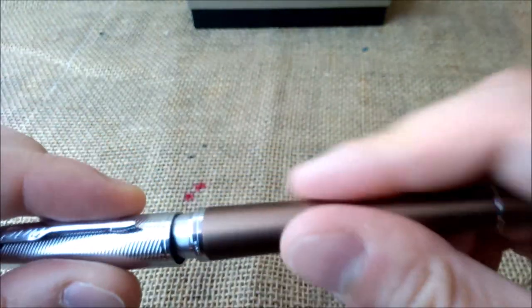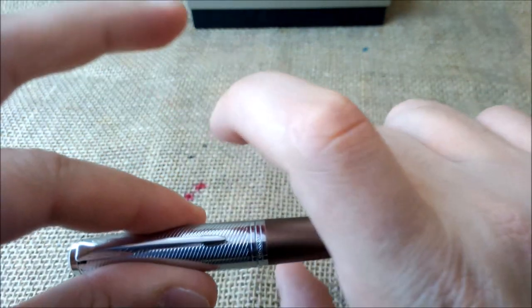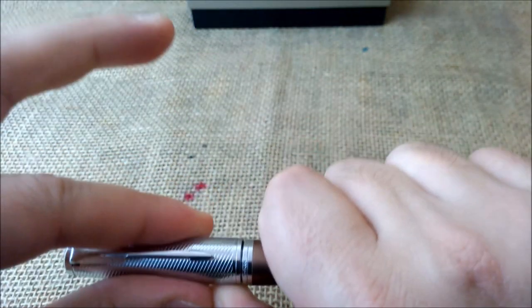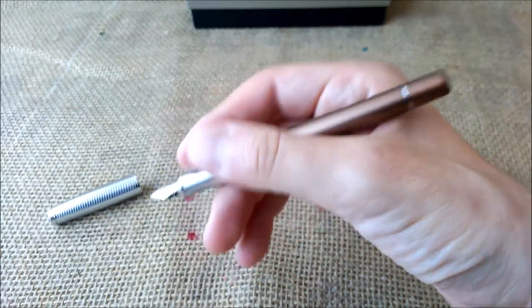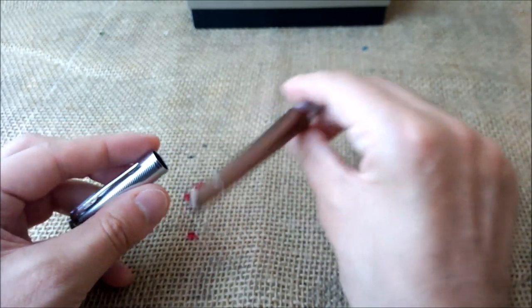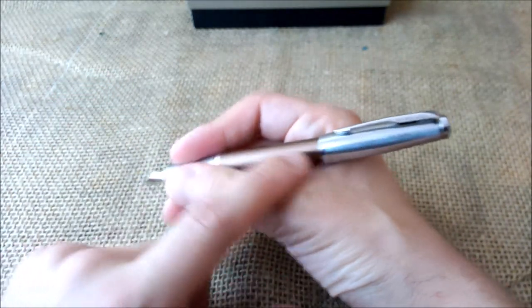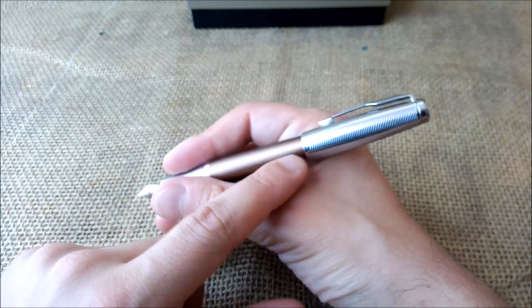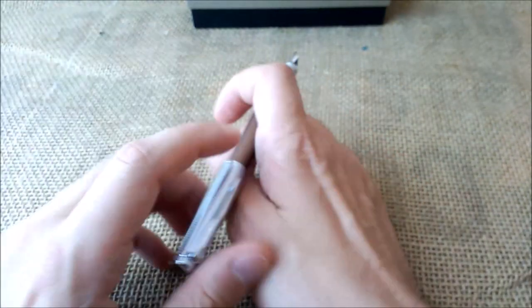When we open the cap — and it doesn't unscrew, it just has a slip fit and clicks in place — we have a metal section, quite heavy, heavier than the barrel of the pen. So when you hold it, it gives you a very, very nice balance. It is very comfortable to write with. If you want, you can post the pen — it posts securely. It's not that big and heavy because the barrel goes a lot inside the cap, but it is a little top heavy.